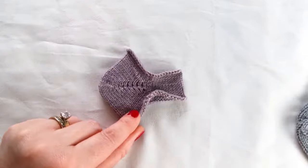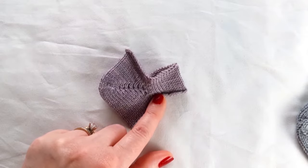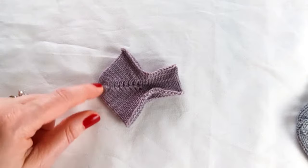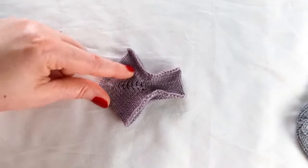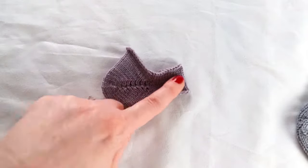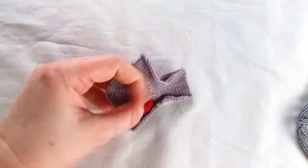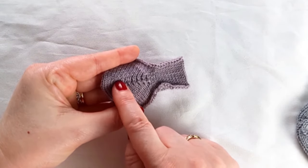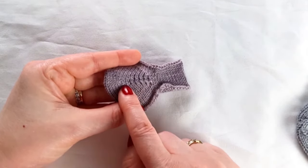A variation on this is the yo-yo heel, where the sock is worked to the heel spot and a set of decreasing short rows is worked using German short rows. Before beginning the increasing wedge, a set of full rounds — like two full rounds — are worked before the increasing wedge is worked. This gets some separation between the resolving short-row rows and the resuming short-row rows, which helps to smooth and eliminate any holes.